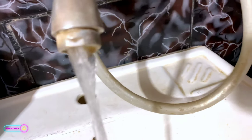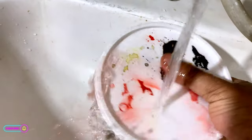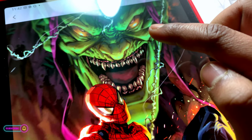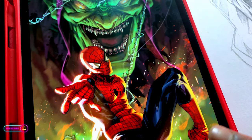Now let's color it. Can you see the lightest shade of green in the goblin face and lightest shade of red in Spider-Man? I will color it with those colors.